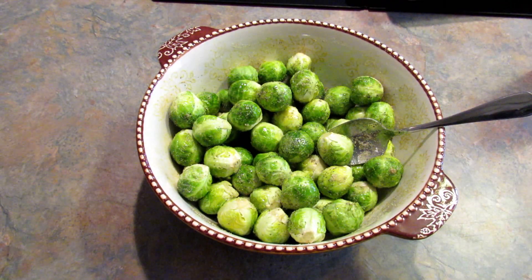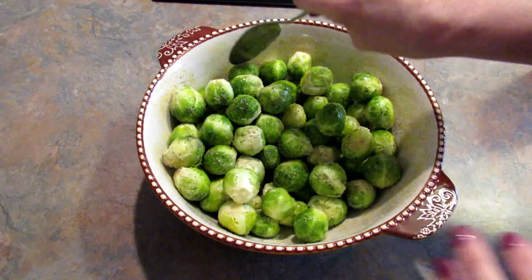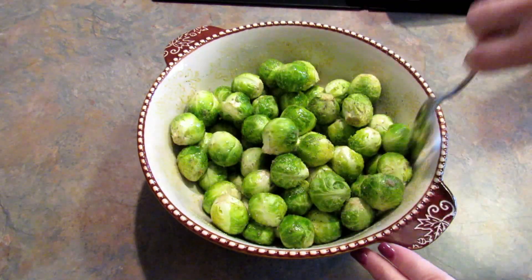These Brussels sprouts are pretty small. If you have the giant ones I would definitely cut them in half, but I'm pretty happy with these. I think I'll leave them whole.